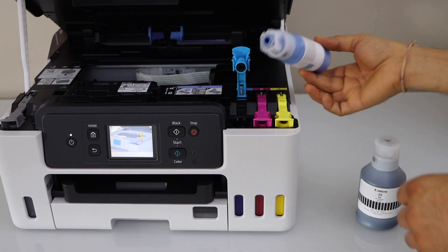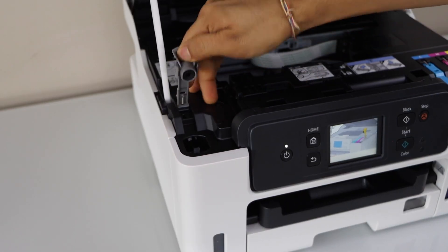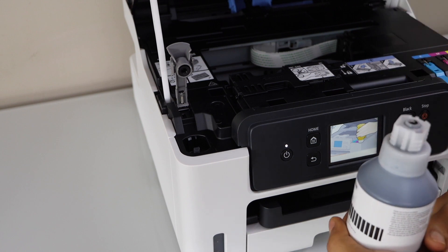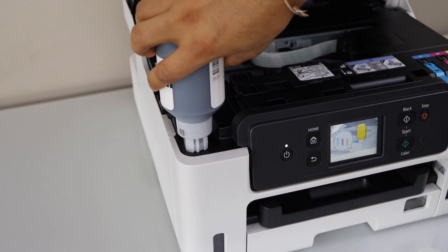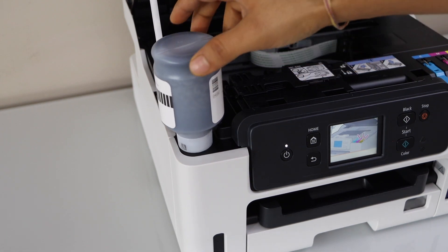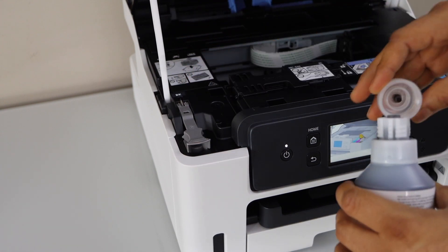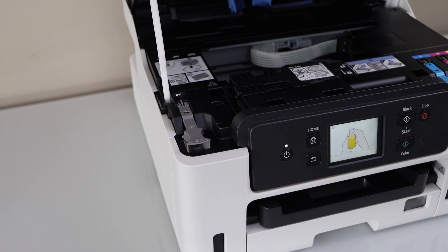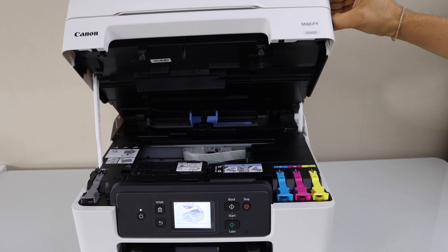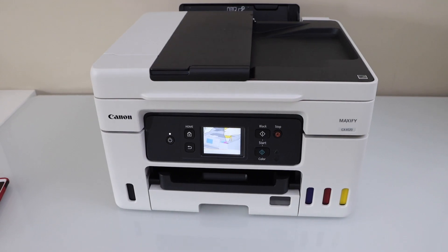Now we can take it out, close it and also close this cap. Open the lid, open your bottle — it's a big bottle — so we can just place it here. Once it is completely filled in, you can just take it out, close this seal and discard the bottle. We have completely filled in the ink tank, so you can just lift this section up and let it go — it will close itself.